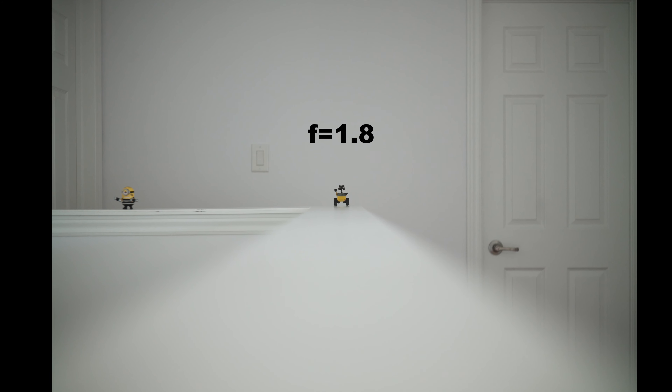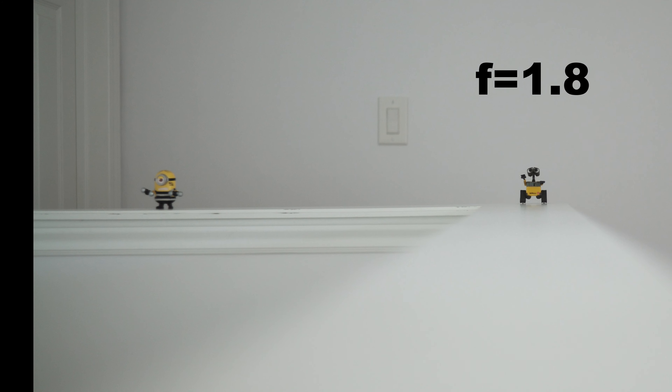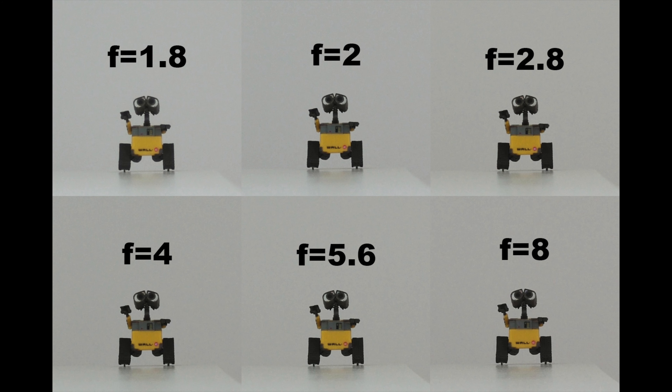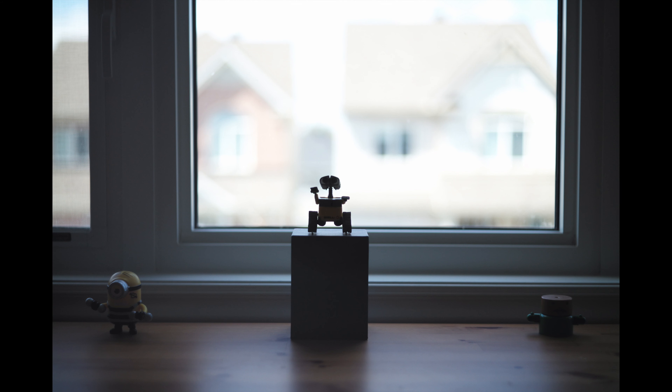When it comes to sharpness, again there are some compromises. At f1.8 the center is less than ideal and the contrast is somewhat low, but when you stop down to f2.8 it quickly catches up and becomes good enough. The corners however remain unsharp up to f8, and after that it's good enough.